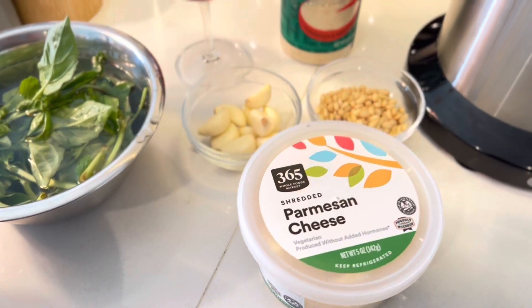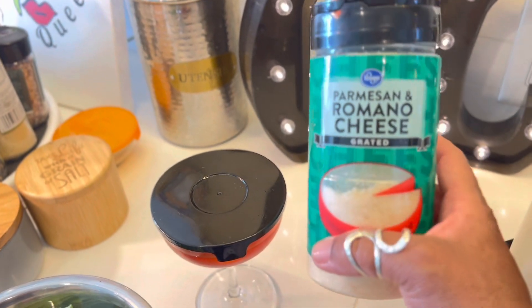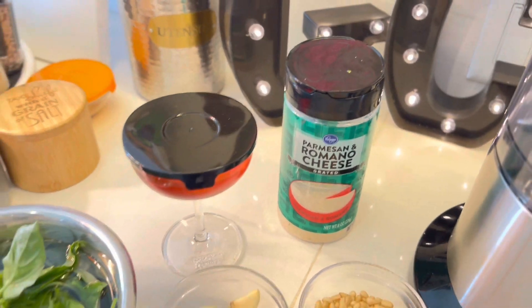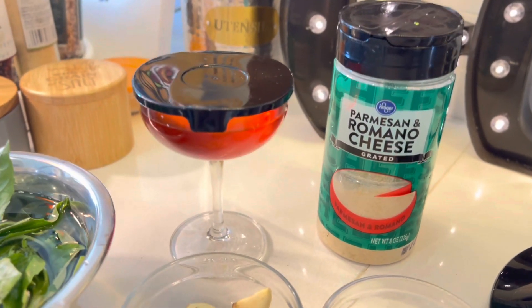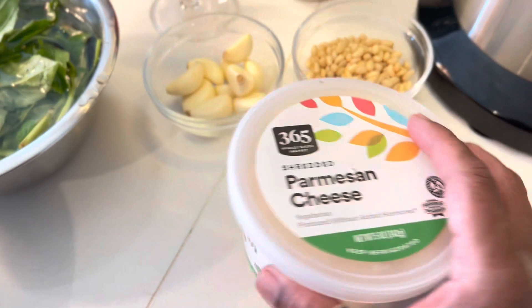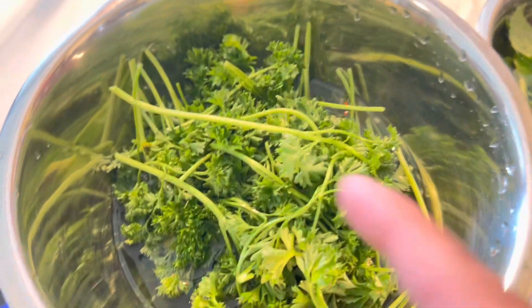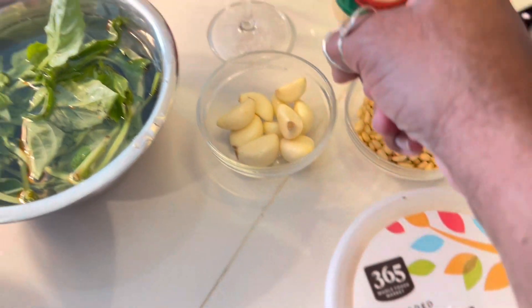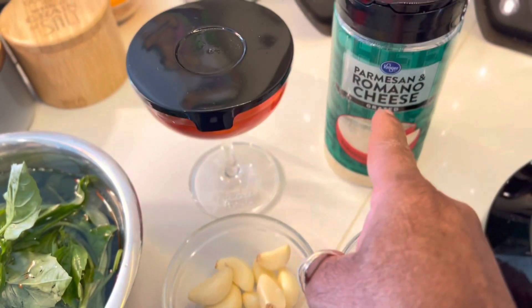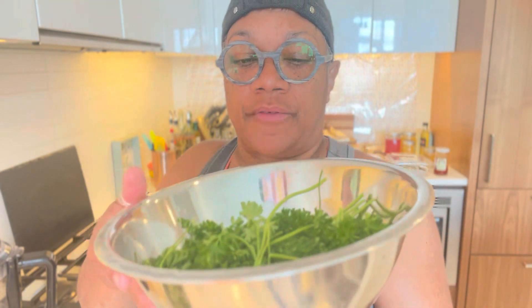Alright, these are the ingredients you're gonna use. I'm using my very own garlic-infused olive oil, pine nuts, garlic, real parmesan cheese, basil, and parsley — that's it. So: parsley, basil, garlic, pine nuts, parmesan cheese, and some olive oil — or some gangster oil, okay.